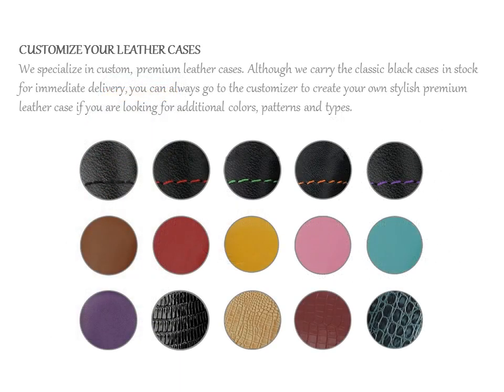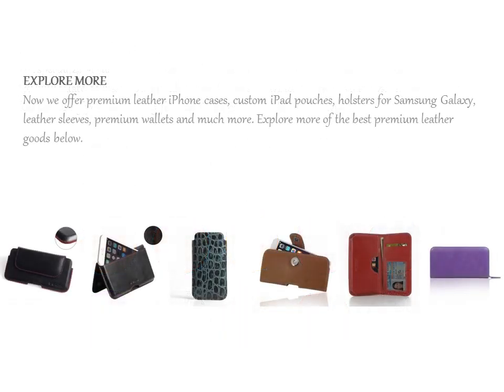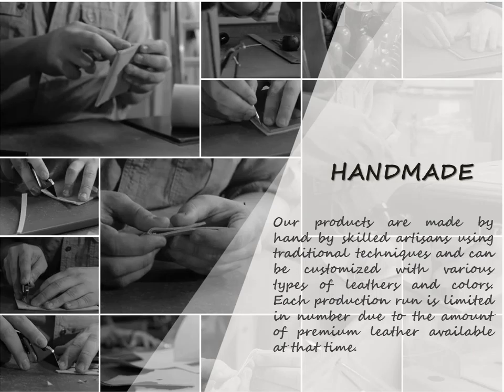We specialize in custom, premium leather cases. Although we carry the classic black cases in stock for immediate delivery, you can always go to the customizer to create your own stylish premium leather case if you are looking for additional colors, patterns, and types.